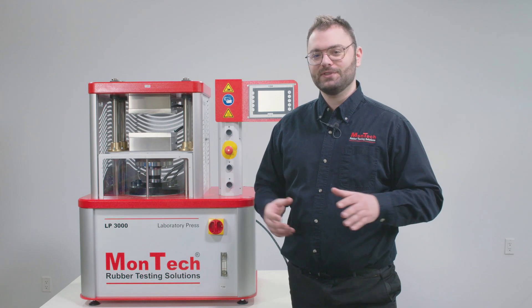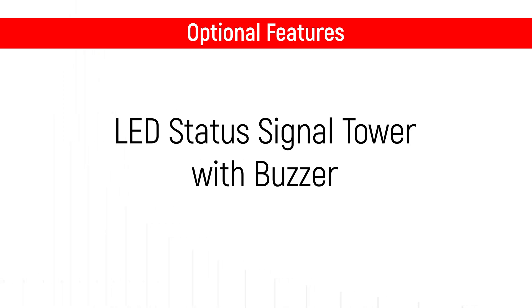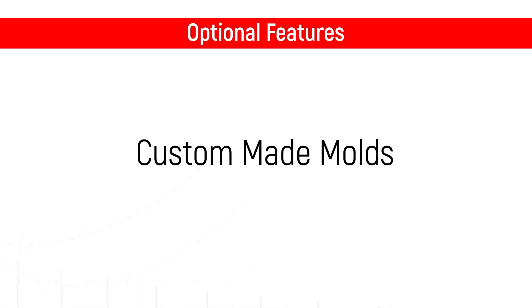Optional features for the LP3000 200kN include an LED status signal tower with buzzer, cooling systems, enlarged platens, high temperature heating systems, and a press table. Custom-made molds are also available, allowing samples to be prepared using specified shapes and dimensions.